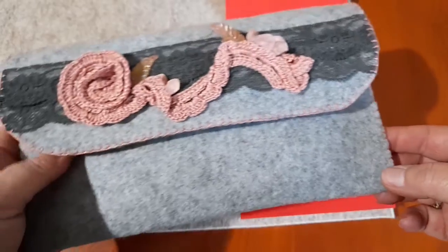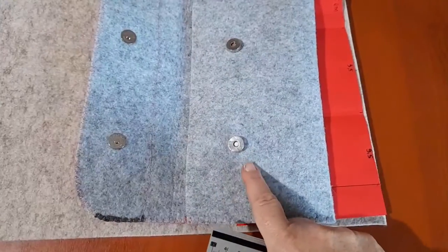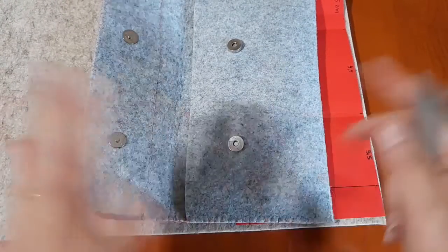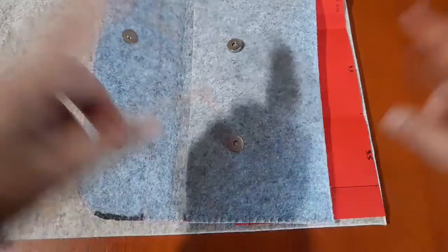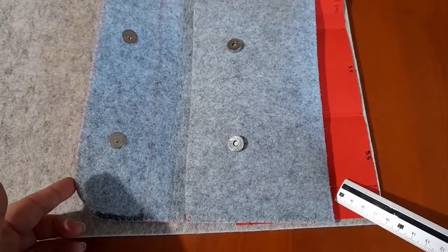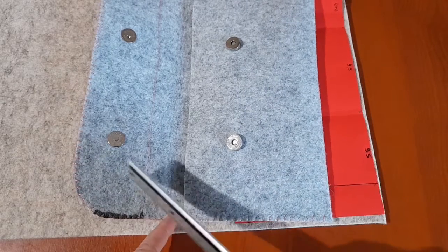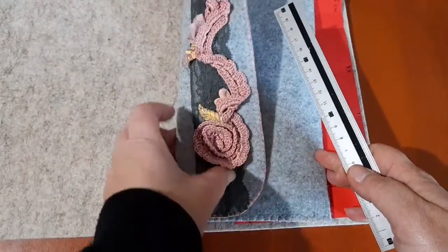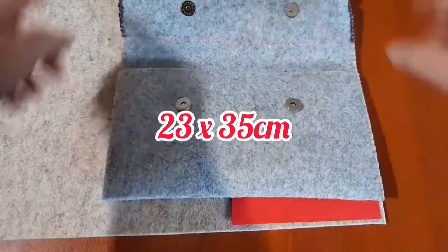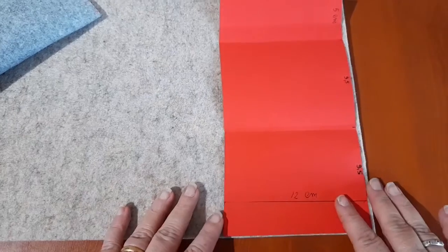Vi mostrerò come tagliare, cucire e come inserire i nostri bottoncini calamitati. Per realizzare questa pochette avevo ritagliato un pezzo di feltro di 23 cm d'altezza, molto a occhio. Ho tagliato un pezzo di 23 per 35, dopodiché ho effettuato una piega a 12 e mezzo, ricavando così la parte davanti. La restante parte superiore l'ho ripiegata sul davanti: quindi un unico pezzo rettangolare di 23 per 35, con piega a 12 e mezzo.